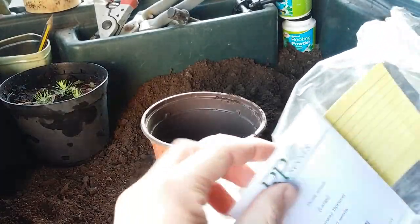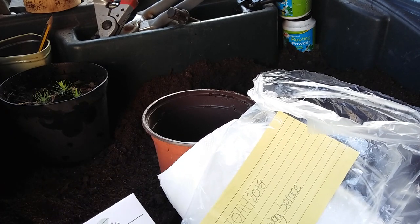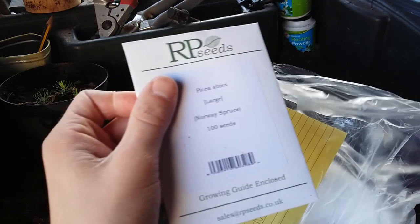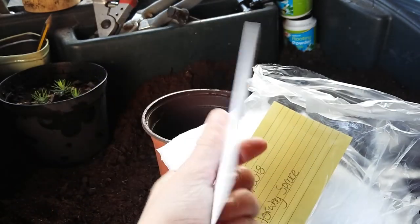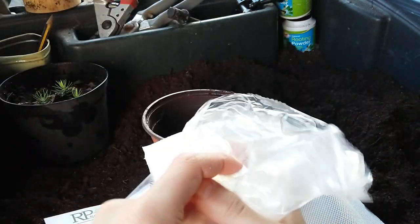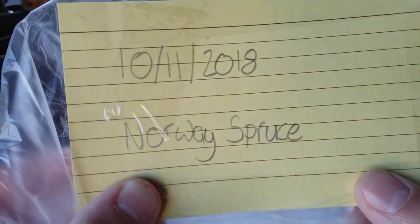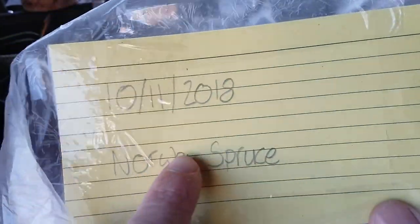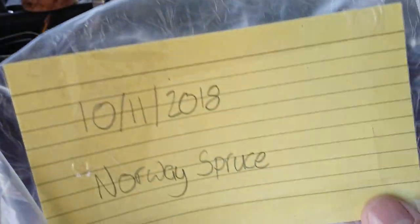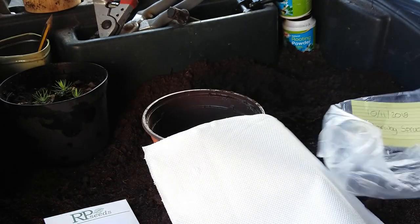First, you're going to want three main things to get the seed started. They need a dormancy period — the best way to do that is in the fridge. You'll need a paper towel, obviously some seeds — I've got some Norway spruce here — and a bag or a tub. Put a label on it with the date you're putting them in the fridge so you know when to take them out after four to six weeks. Use a pencil because moisture won't smear pencil like it would a pen.